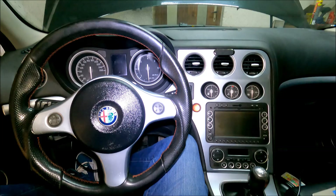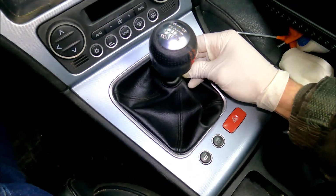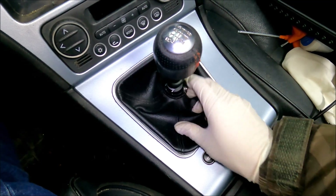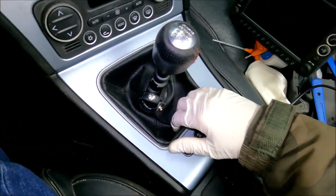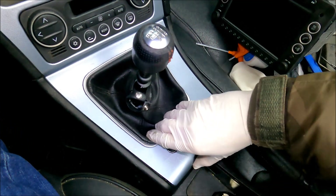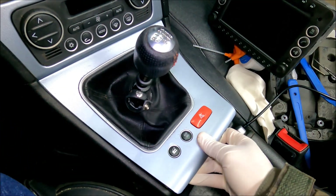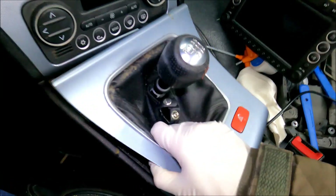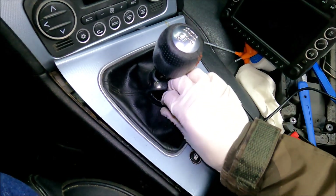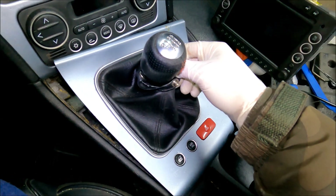First I'm going to undo this little button, then I'm going to remove this whole plastic piece starting from the back. It's basically held in place just by the metal clips. Be careful — these plastic parts are very fragile and you can easily damage them.